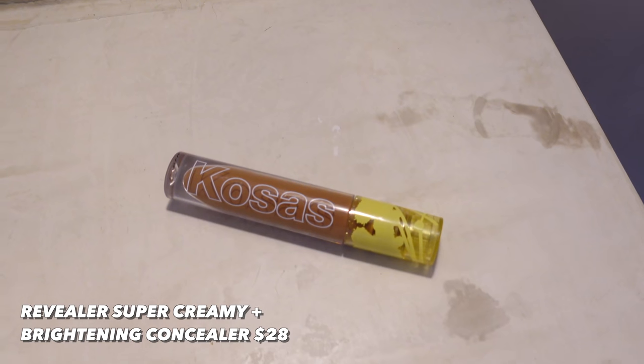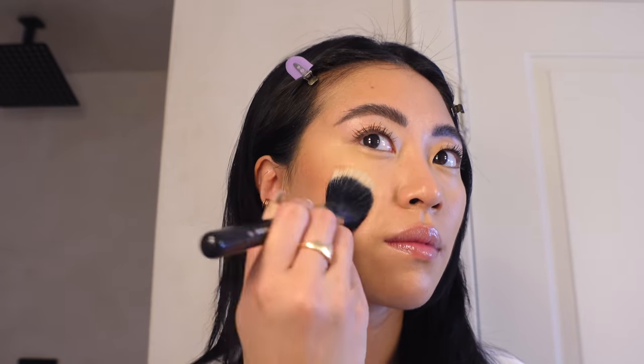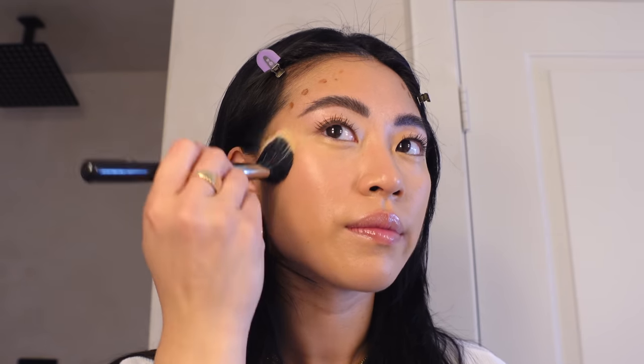Now I'm going in with some cream products. I have another Revealer Concealer in the shade 8.7 — obviously too deep for me — but I'm going to use it as contour. This is a great hack especially if you're new to cream bronzers: concealers are really easy to work with and this one is so lightweight and sheer it's almost hard to mess up. I'm using the Sigma Duo Fiber F15 brush and carefully avoiding the blemish area so I don't wipe off my earlier work.